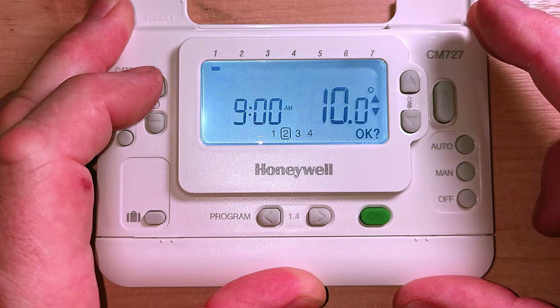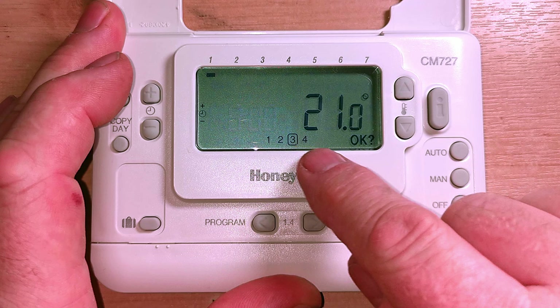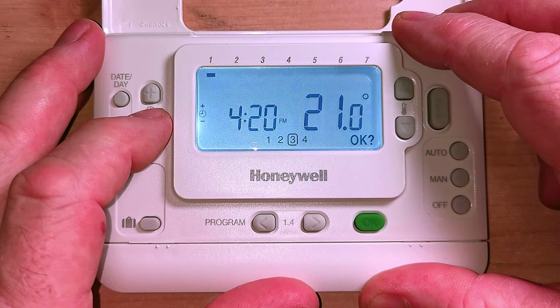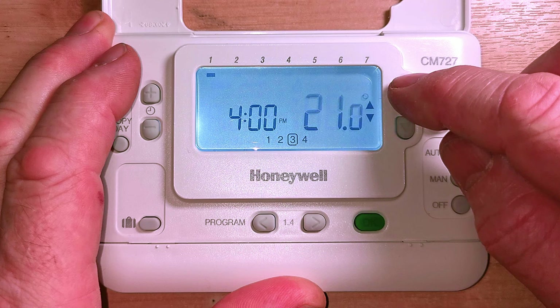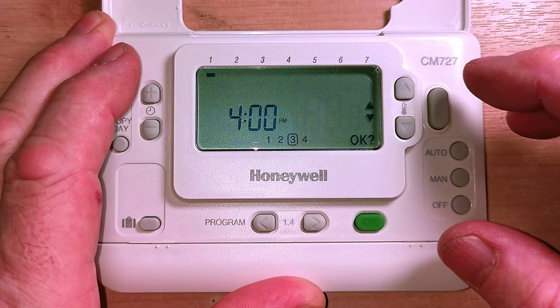Now we've gone to the third time setting of the day. It was set at 6 o'clock in the evening at 21 degrees. The kids come home from school a bit earlier so I'm going to press minus and go to 4 o'clock. Press OK and it goes to the temperature. I want it a bit warmer - I'm a cold mortal - so let's say 22 degrees. You can set this temperature to anywhere you feel comfortable: 22, 21, 20, 19, or even 18. Press OK to lock in that setting.